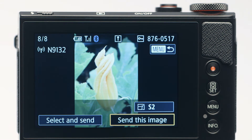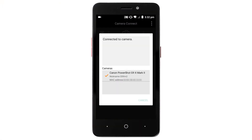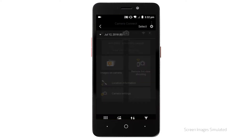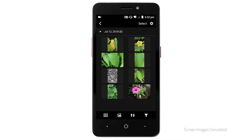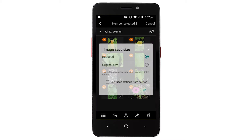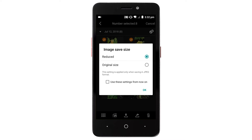You can now send images from your camera to your Android device. Using the Canon Camera Connect app, tap Images on Camera. When a list of images from the camera appears on your Android device, tap Select, then choose the images that you would like to transfer. Once your images are selected, tap the transfer icon.